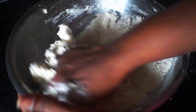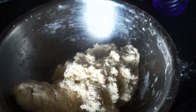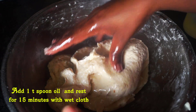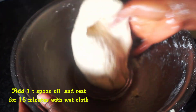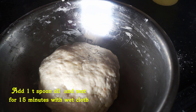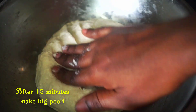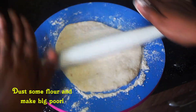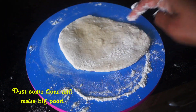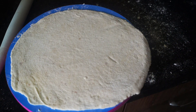Now put the water in at room temperature. I'll use one teaspoon of honey. We will spread only a small amount of oil and spread the platter.